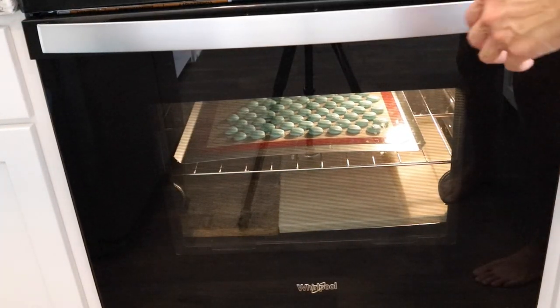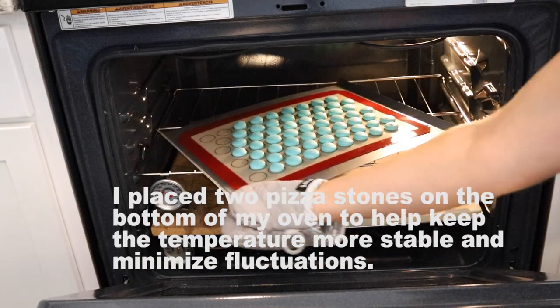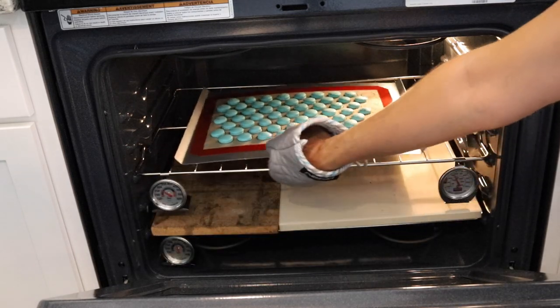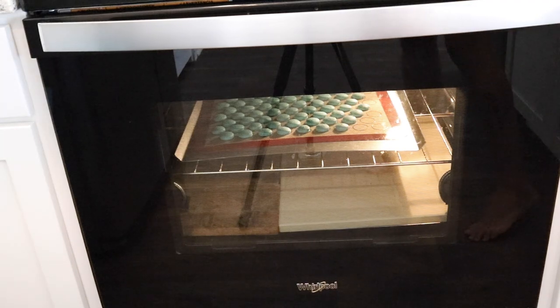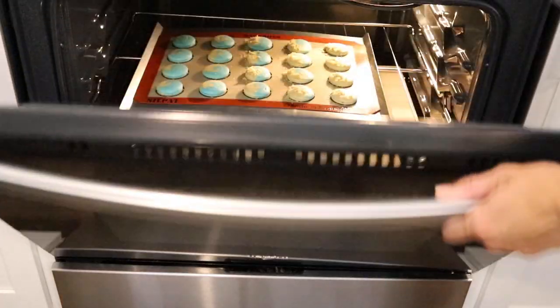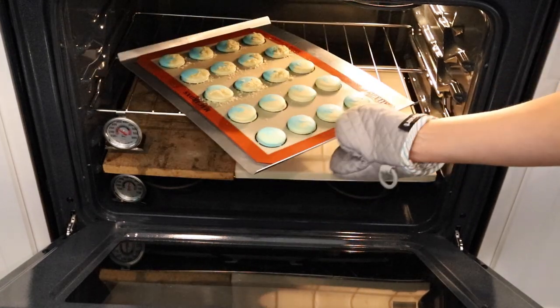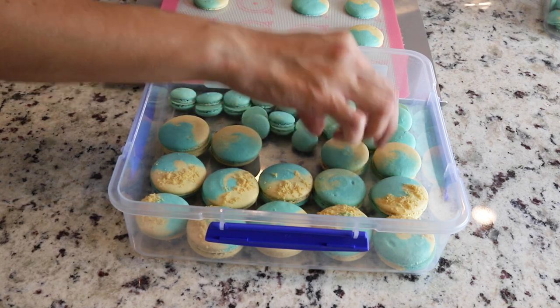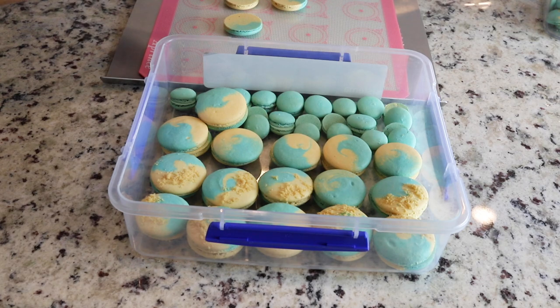Now that the macarons are dry to the touch I can bake them. I place two pieces of stones on the bottom of my oven to help keep the temperature more stable and minimize fluctuations, since my oven is very inconsistent. I rotate the trays halfway through baking because otherwise my macarons come out lopsided — not everybody has to do that. I baked the mini macarons for about 13 minutes and the larger macarons for about 20 minutes.